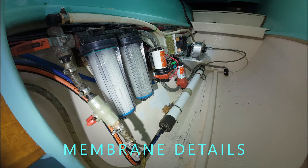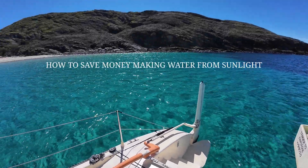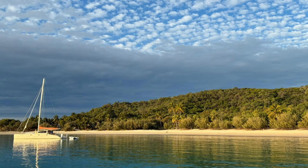It has always been our dream to become all electric. So after 26 years of running a water maker, we have finally found this holy grail and would like to share with you the hard won lessons we have learnt.